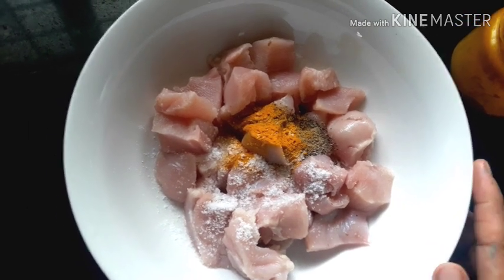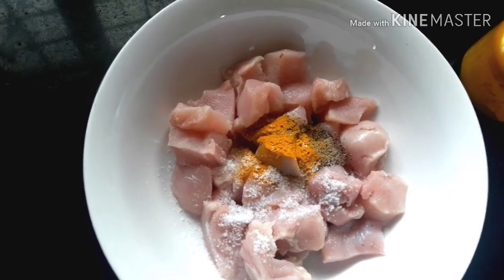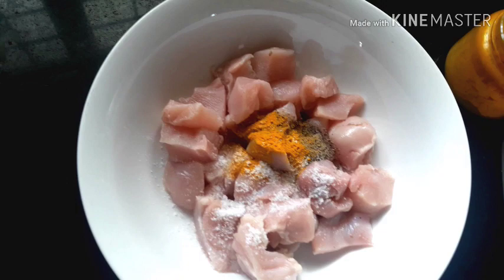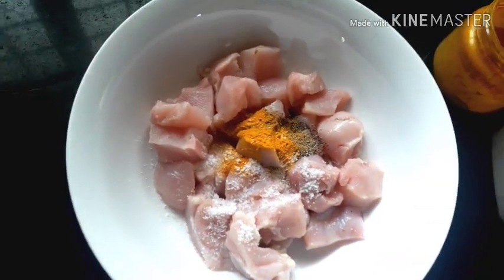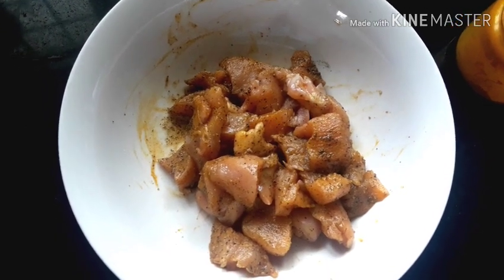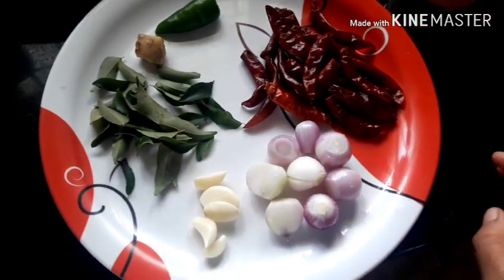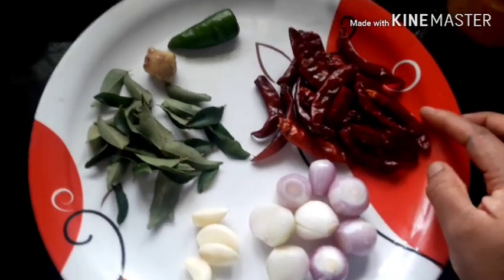We add 200g of marinade. The marinade will be turned to 100g or 200g of marinade. I am going to show you a video about the egg.